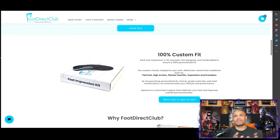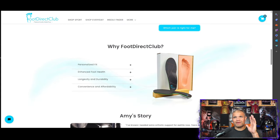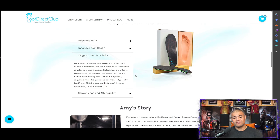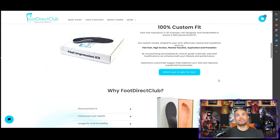It's 100% custom fit, 3D scanned, and it helps with flat feet, high arches, plantar fasciitis, supination, pronation — all the things you can think about for your foot. We're going to get that 3D printed impression — step in it, send it back, and they create greatness. Personalized fit, enhanced foot health, longevity and durability — these are going to last you one to two years, way better than your standard over-the-counter insoles.